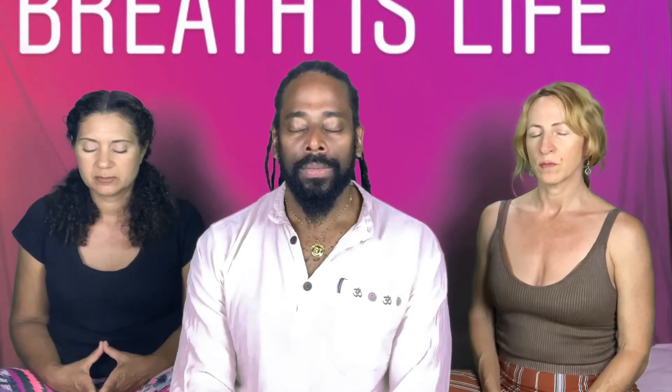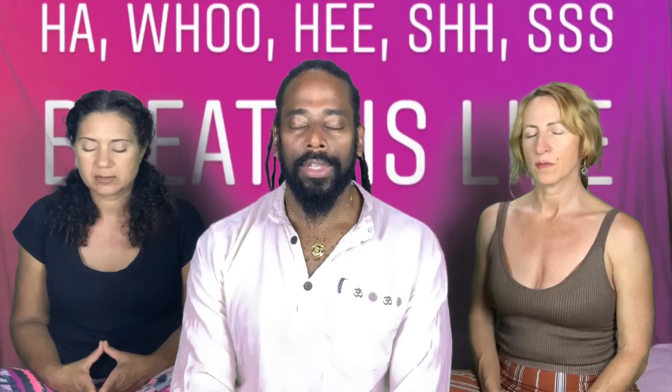Breathe in. Breathe in. Inhale. Breathe in. Inhale. Breathe in. Inhale. Inhale.